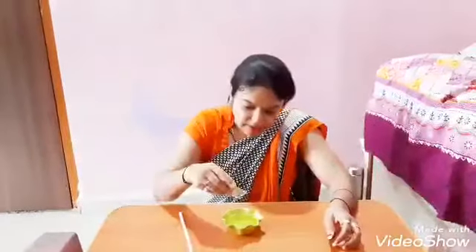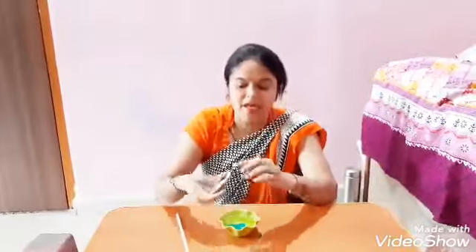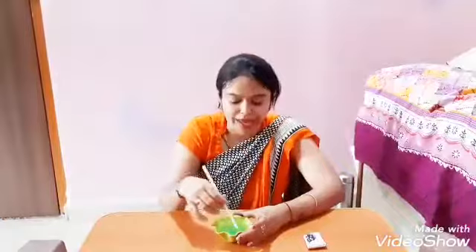Now first of all, we will take a bowl of water. In this bowl of water, we will add 4-5 drops of liquid soap like this. We have added soap to it and will mix it properly like this.